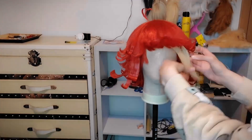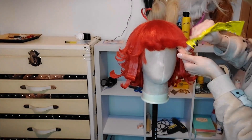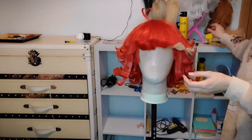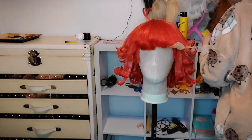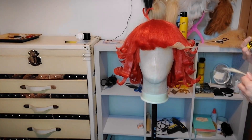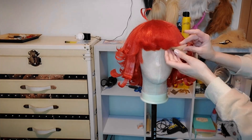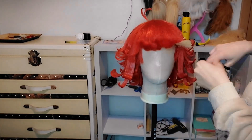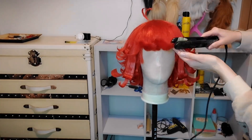And finally I'm adding the last part — the blonde section. I did the same as the rest of the wig: I glued it under the hair and I'm gonna use the hair straightener to do some finishing touches on the fringe, and just add a little bit more.